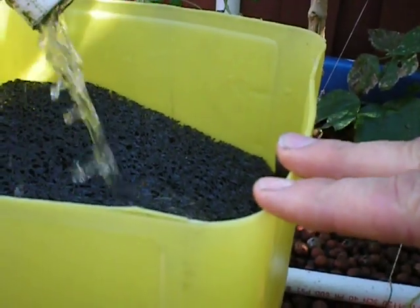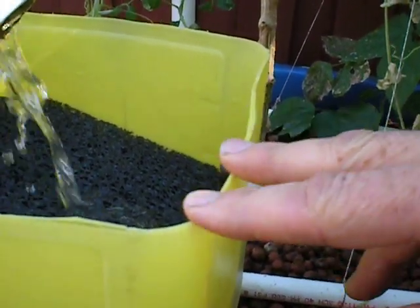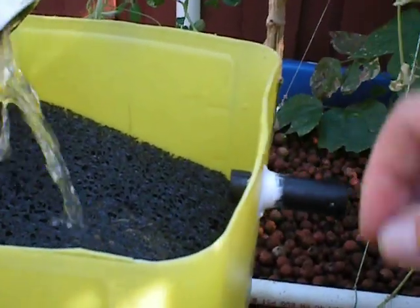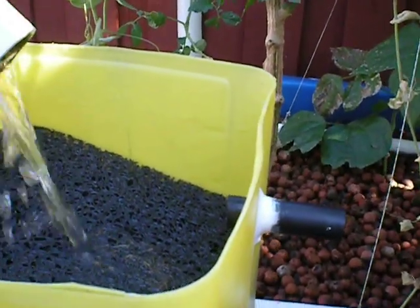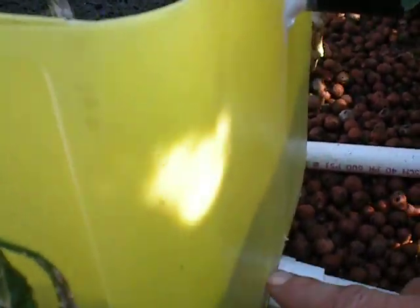I cut the top off of the chlorine jug, and I cut the handles off and the spout, and I drilled holes in it — and that's the bottom. That top part I cut off has the holes drilled in it, and it holds the metella.